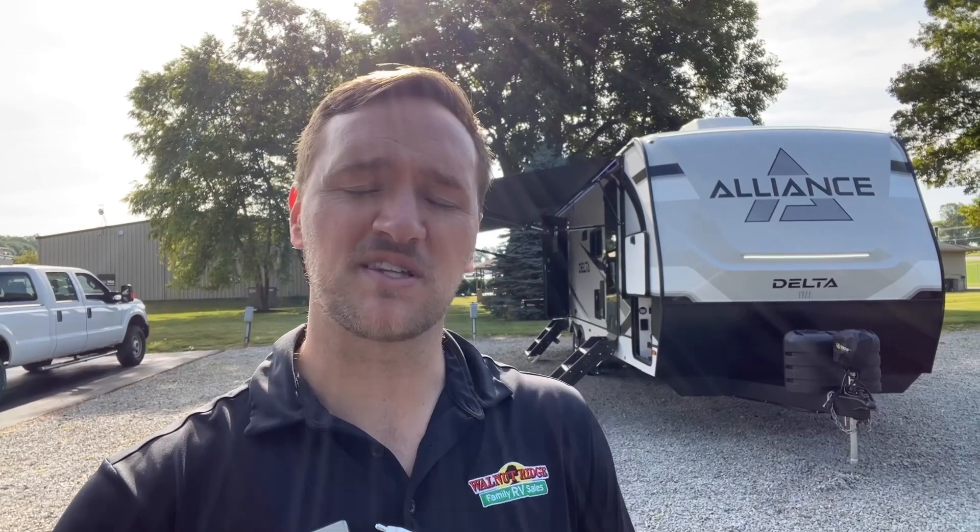Hey guys, Dylan from Walnut Ridge Family RV Sales, and I got a cool one for you. I got the new Alliance Delta Series travel trailer. This thing is super cool. It's got a lot of features I want to go over with you. This one standing behind me is the 281BH, so it's their bunkhouse model. Love this layout — probably one of the most popular layouts — but the features on the inside are what really make this one.